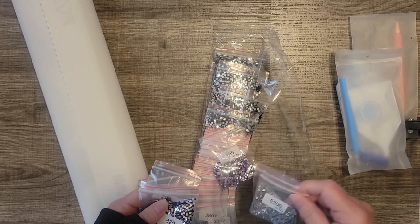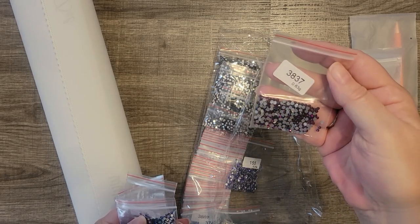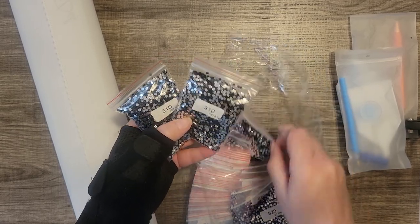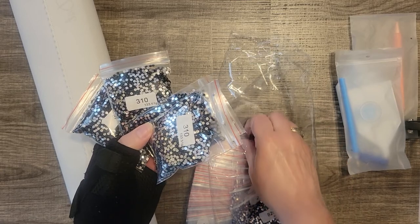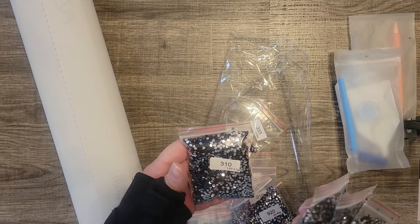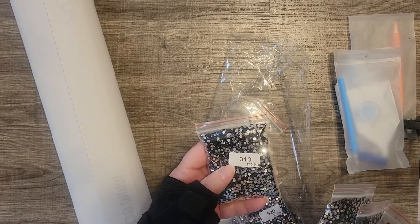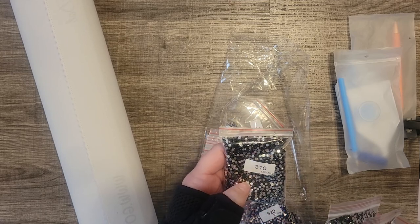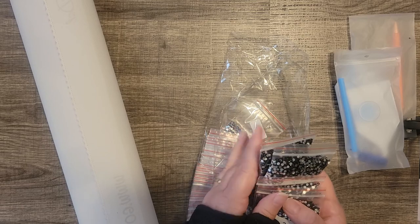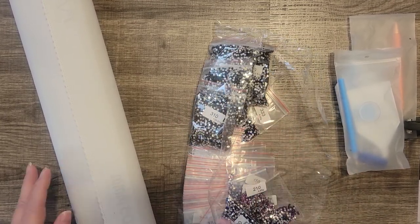How many 310s do we have? 310 times 1, times 2, times 3, times 4 — yeah, four big bags of 310, which is the DMC code for black if you're not familiar with the numbers. DMC is an embroidery floss — it's pretty much the standard sold in craft stores and various online vendors. It's kind of the gold standard, at least in the U.S. A lot of companies use the DMC numbers to correspond with their drill colors. So, four honking big bags of 310.